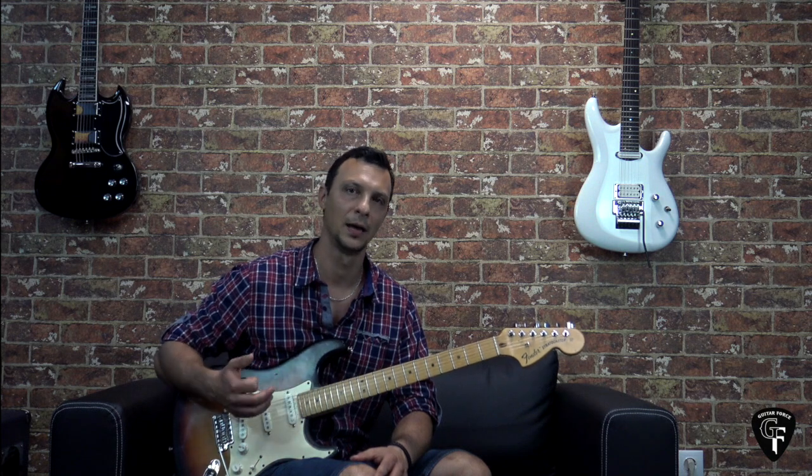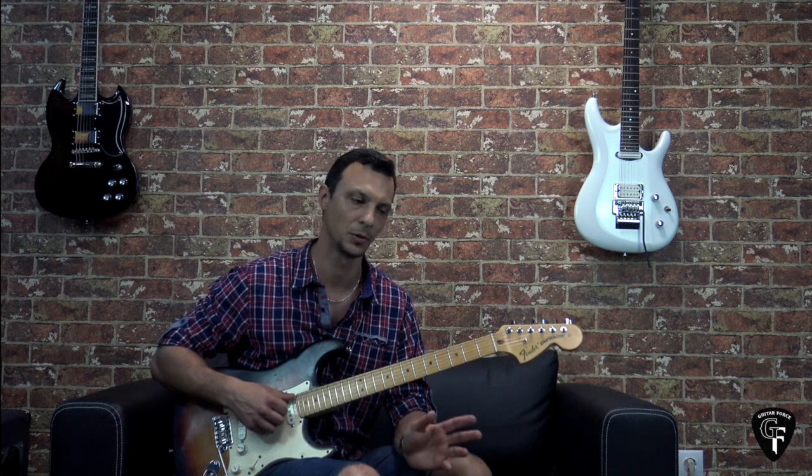Or you can get the full lesson with the playthrough, tabs, and backing track at guitarforce.com. You can find the link in the description box down below. I will also put the link to the full cover playthrough of the song, which is going to be on my other channel, so if you're interested check it out.